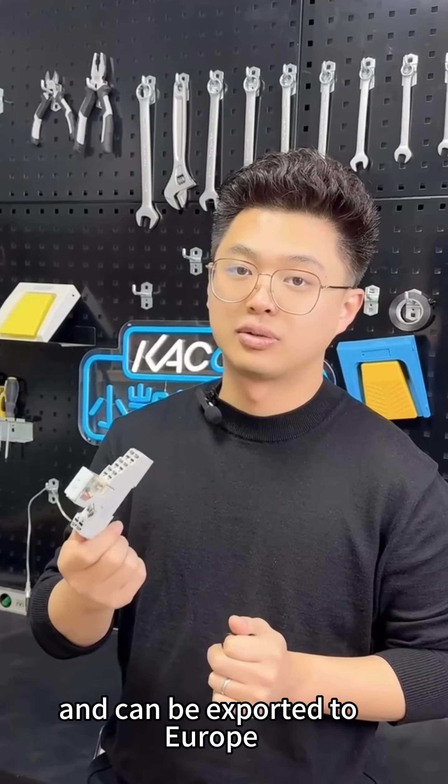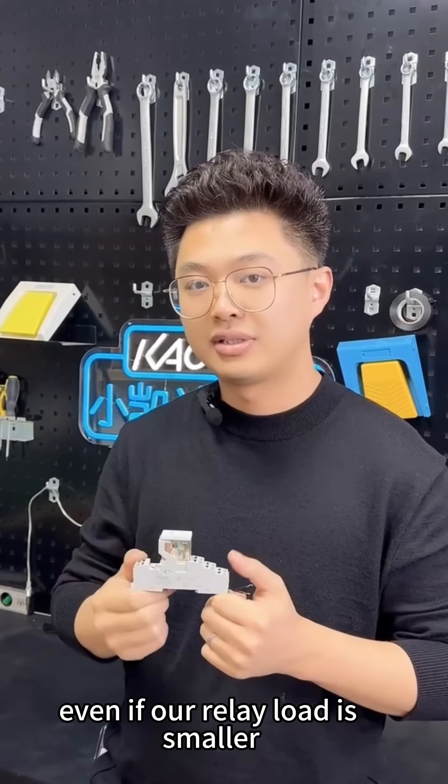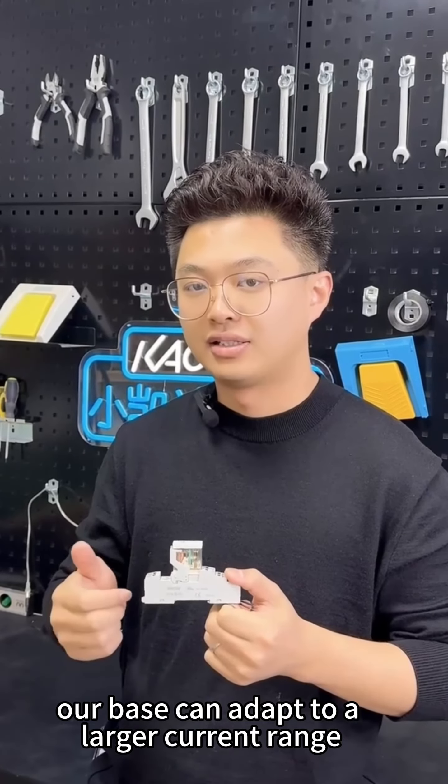This relay base meets CE and UL certification and can be exported to Europe, America, and other countries. Its current can reach 10A. Even if our relay load is smaller, our base can adapt to a larger current range.